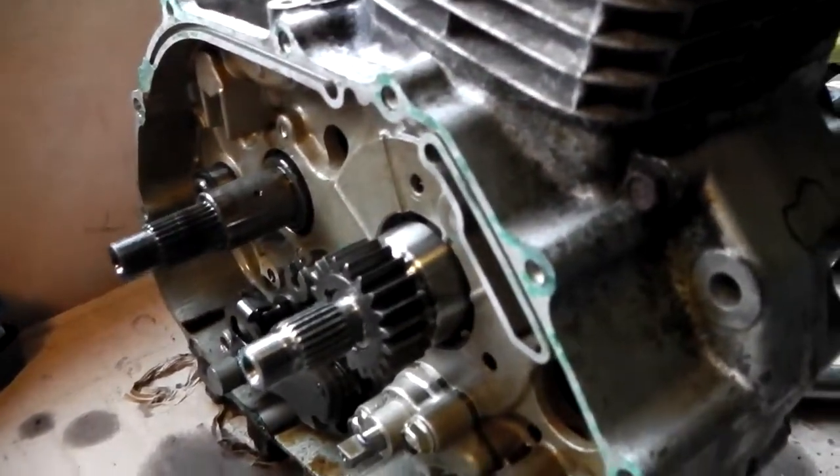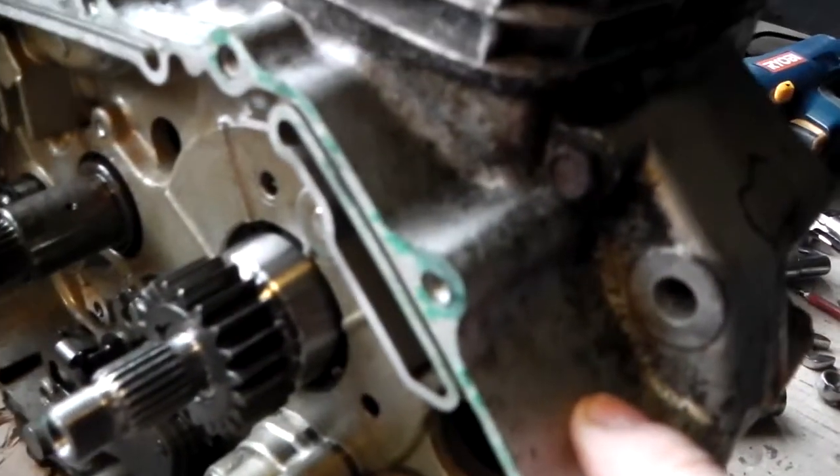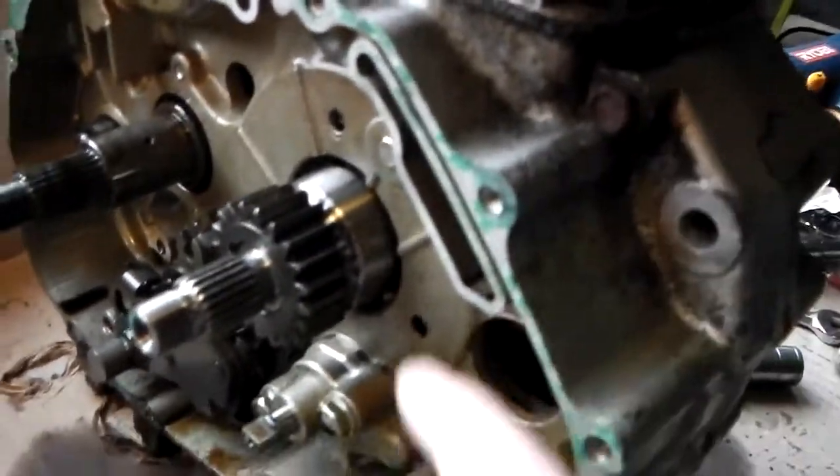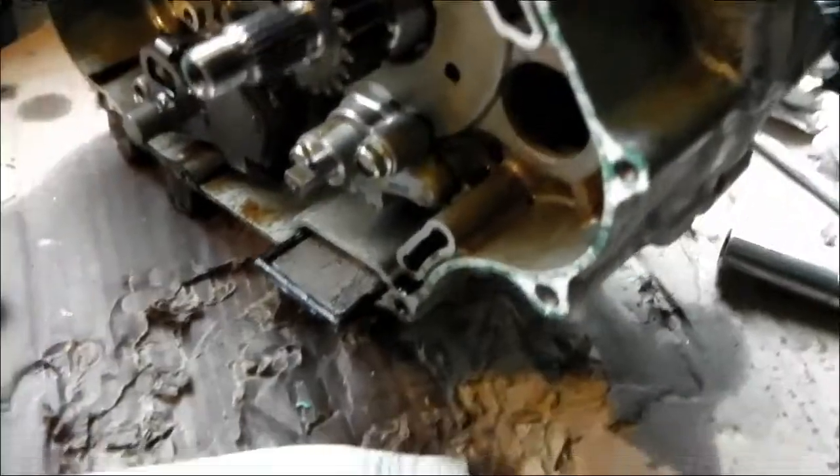I've still got to take the whole engine apart, but at least I know now it's essentially the gearbox — not the big end, small end, crankcase bearings, or the starter motor. It's the gearbox.